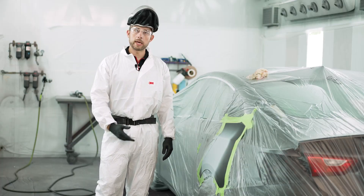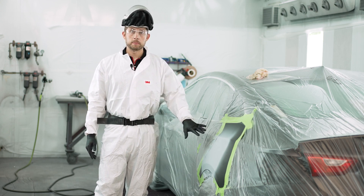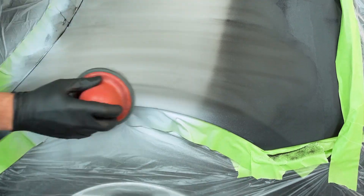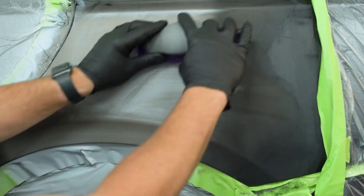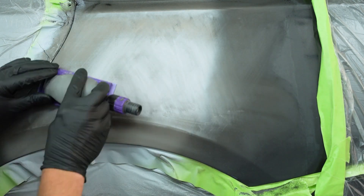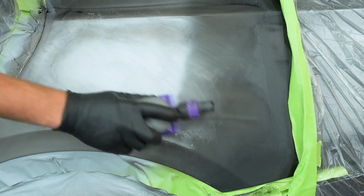Now that we've finished up our three-coat application of primer surfacer, we're going to allow that to cure per the manufacturer's recommendation and then begin blocking to get the surface level. Once the surface is level, we will refine those scratches to what's recommended for the next coating to be applied — in our case that will be a sealer, and they recommend 400 grit. We may go even finer in the surrounding areas as well.